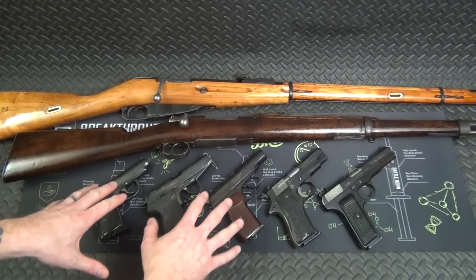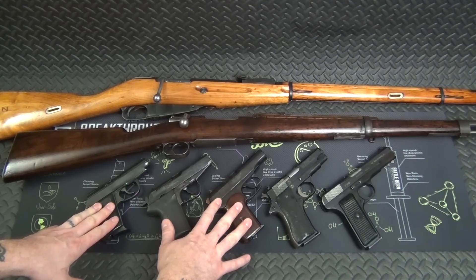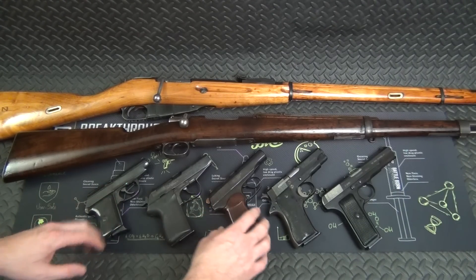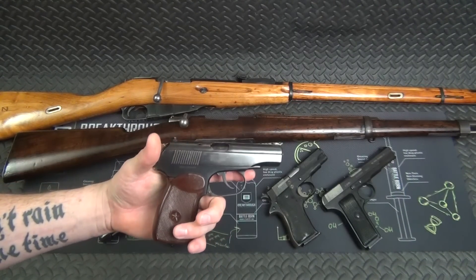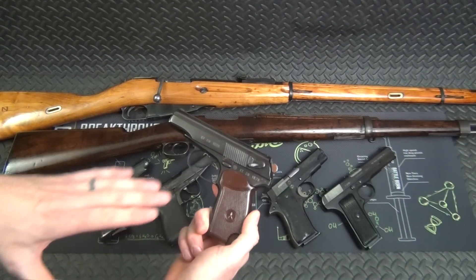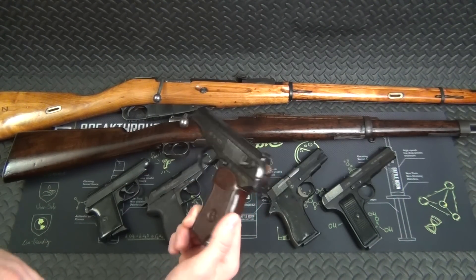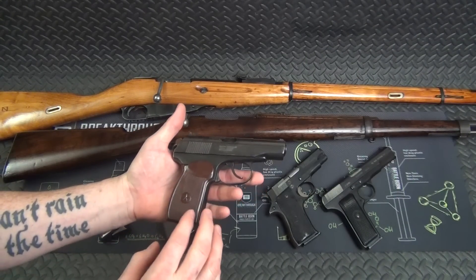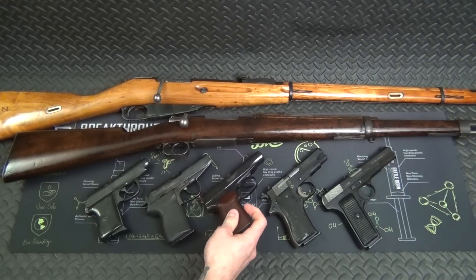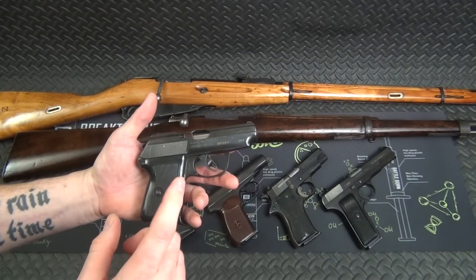I went on a bit of a milsurp kick at the beginning of the year and bought all three of these 9x18 Makarov-caliber firearms over about two months. This first one is a Bulgarian Makarov — actually the military surplus version, not the civilian version. You can tell by the combat sights instead of the adjustable civilian sights. I picked this up at my local gun shop for $300. It came with three extra magazines, so for $300 it was a really good deal.